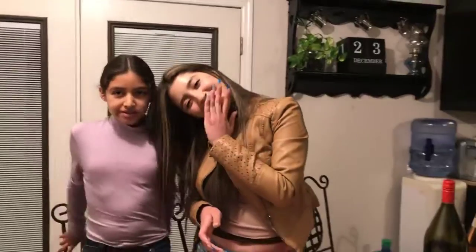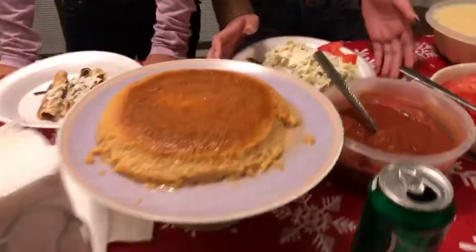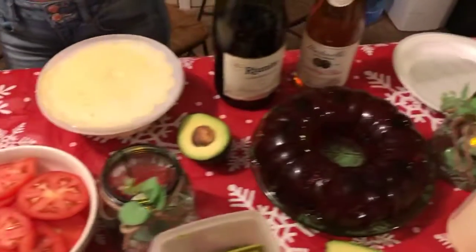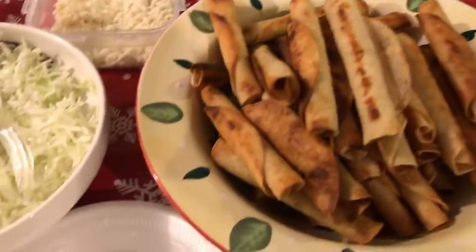Bye bye! I think they are outside, I just heard them. I'm ready. Mommy! Mommy!